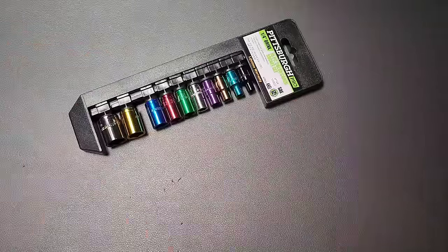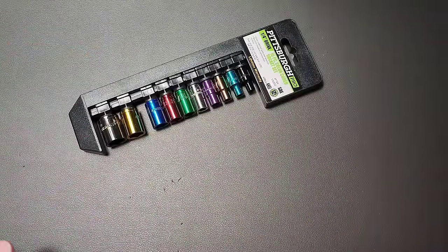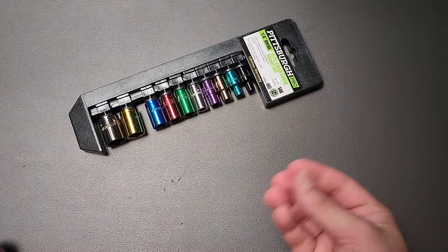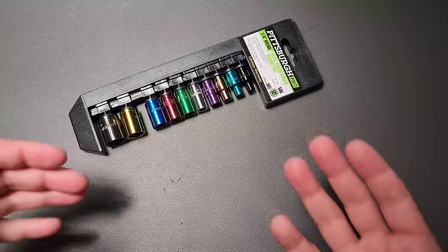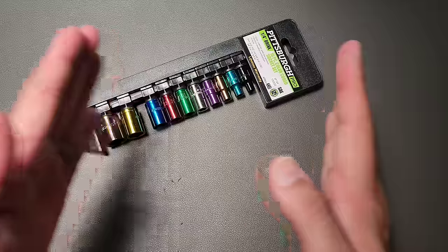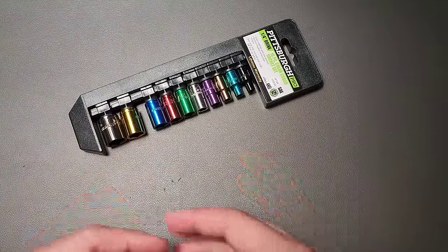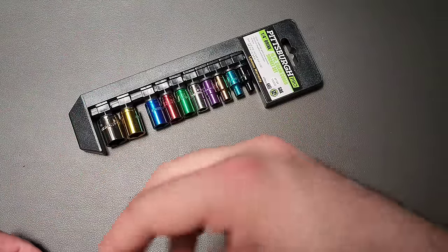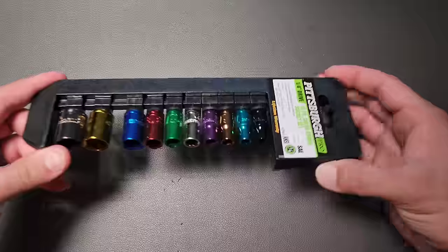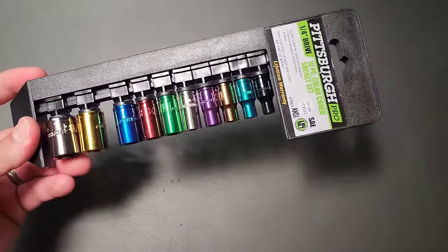The reason I went to Harbor Freight in the first place was to pick up a metric socket set that I could use to remove the hot end — or specifically the nozzle portion of a 3D printer while it's really hot. You don't want to damage the piece by using a wrench that could crush the brass. You need something that's going to fit well and isn't going to melt. And so of course I got one there, and they had a full set for about $10. And that, of course, triggered that whole thing.